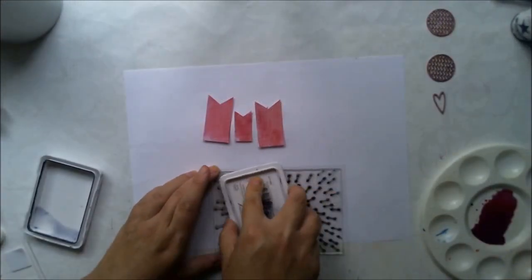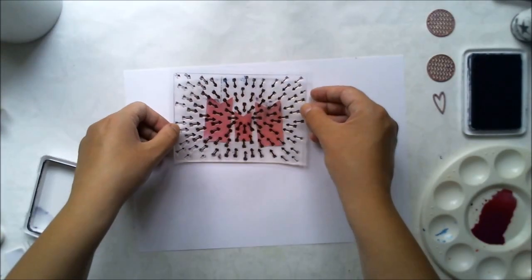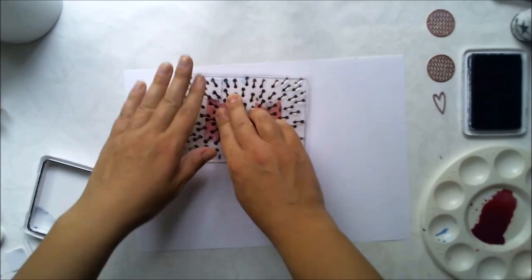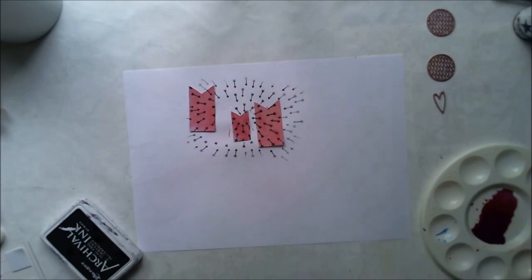Once the paint is dry, I'm using archival ink to stamp with the arrows stamp from Create a Smile to create some very interesting pattern on the banners.